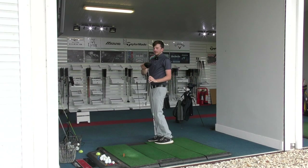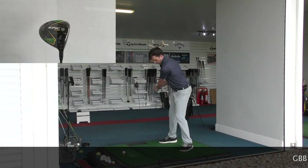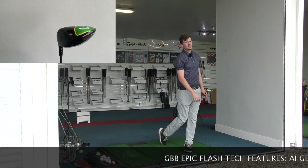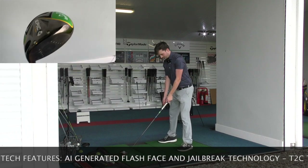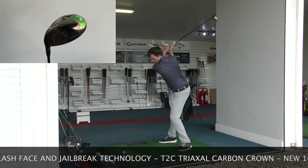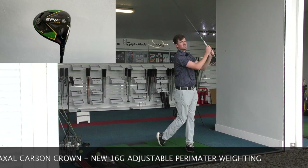Nice one there — I do like the feel of this one, the Rogue. Right then, and finally the big boy: Great Big Bertha Epic Flash. Definitely a different noise — a little bit louder. The other three were very similar in noise whereas this one is a little bit louder, a little bit more crashy.